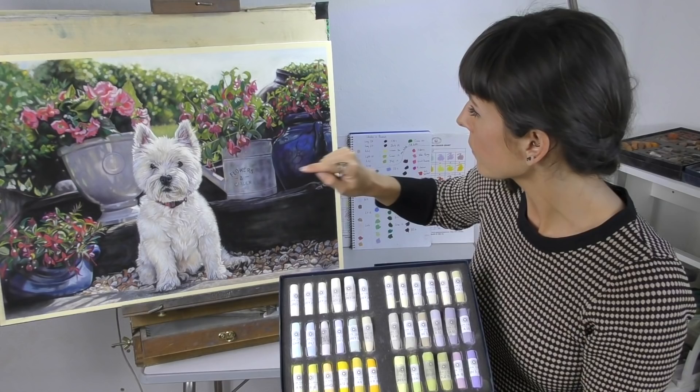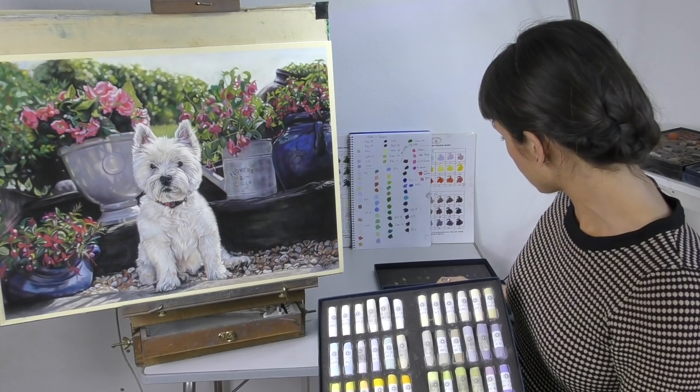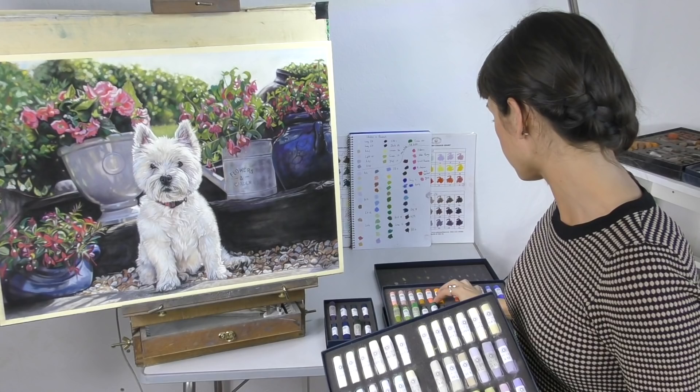These limey greens — lighter greens with a lot of yellow in them — I needed a lot of those in this piece. For highlighted leaves, when you get foliage hit by sunlight you'll get a lot of yellow in the greens, and then you'll get a type of green with a lot more blue in it — something like this — and you'll get that in the shadow areas. So it's good to have a little range of both types of greens.